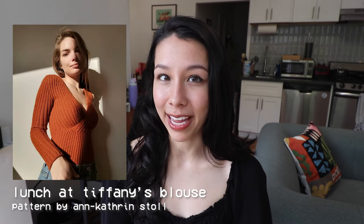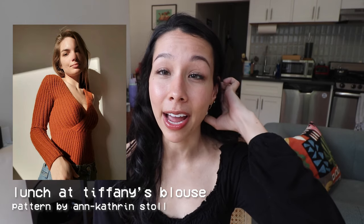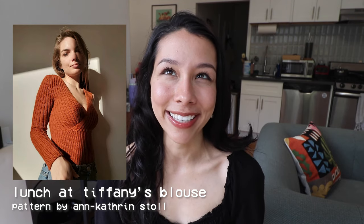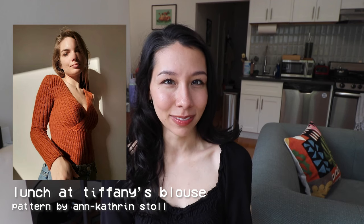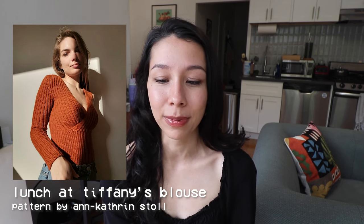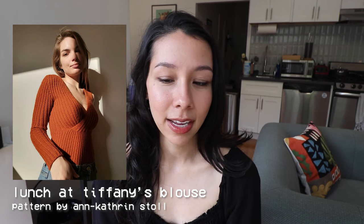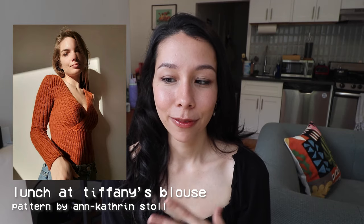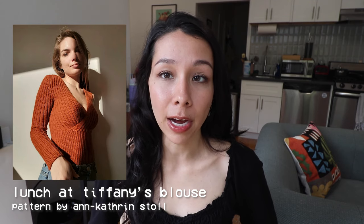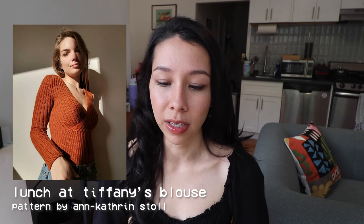Next I want to recommend the Launch of Tiffany's Blouse by Anne Katherine Stole. This is a pattern I saved on Instagram a while back and keep coming back to because of how unique the design is. It is a tightly fitting ribbed blouse with a crossover detail in the front, but as opposed to a flat knitted wrap top, the wrap detail is actually attached to the bottom part of the blouse so you don't have to tie it while putting it on, which I think is really nice.